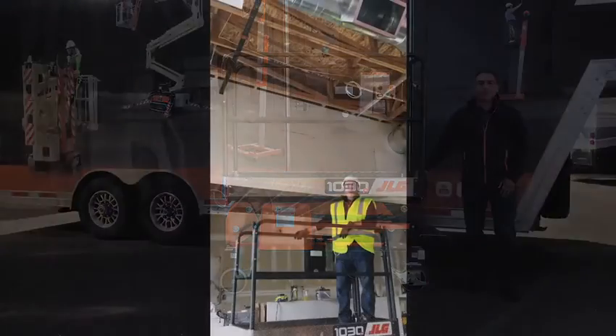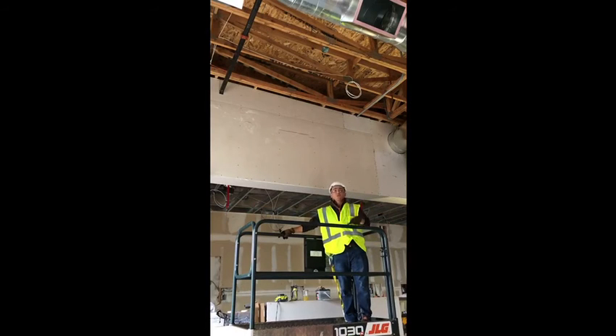We'll now go with a demo. In this demo, I'll be going to an electrical box which is at 14 feet, and the ceiling is 16 feet — and I'll go to that height as well.